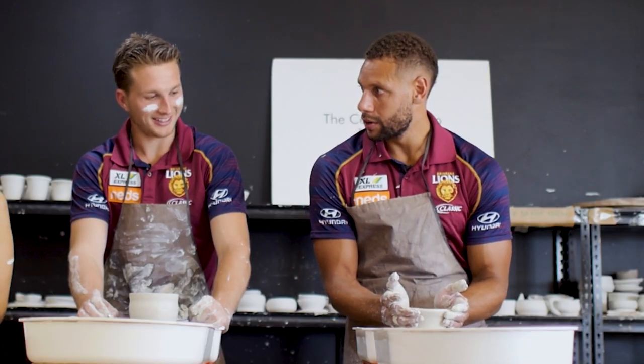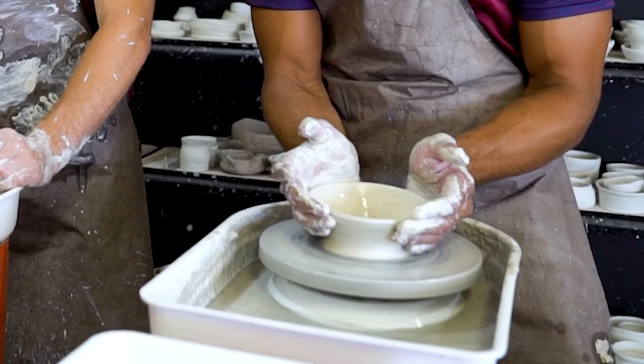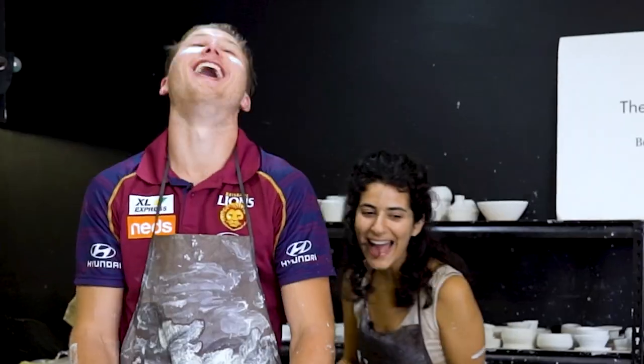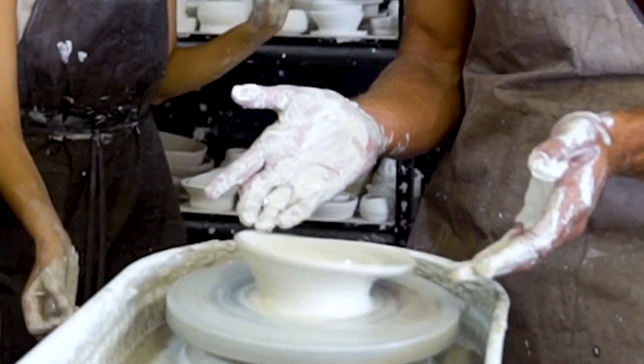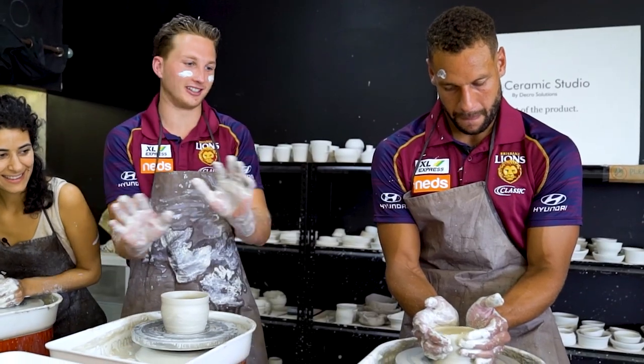Oh no, mine's lovely. Yes! Oh no, no, no, no. This is what happened to me. How do I get it back? What do I do? It's gone. It's going. Oh my God. Oh no, I've got a pancake. I've got a pancake — I'm pancaking. I can't do it. That's it, it's gone.